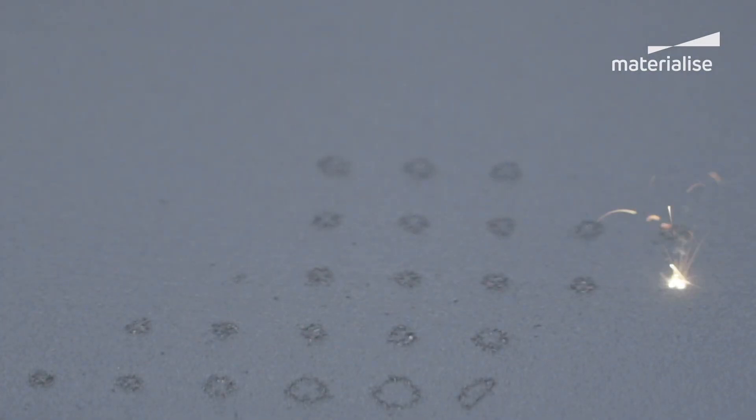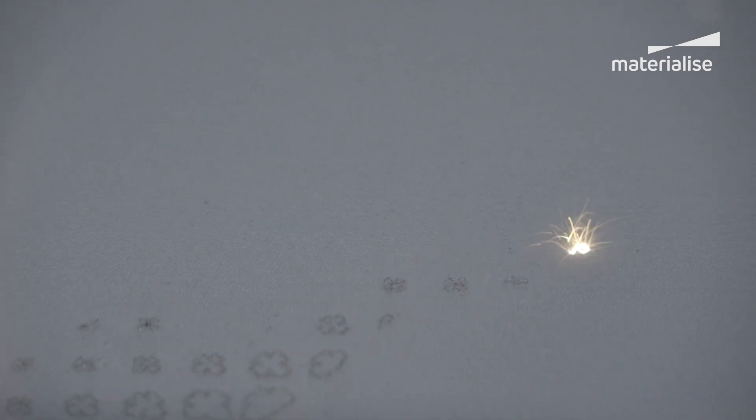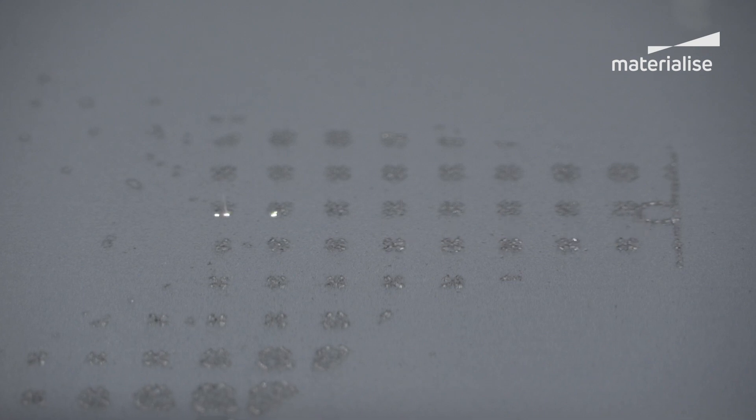Metal printing, or metal powder bed fusion, is an additive manufacturing technology that involves melting metal powder by heating with a high power density laser. The metal powder bed fusion is a high temperature process with very rapid heating and cooling rates.